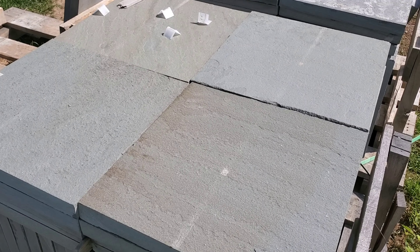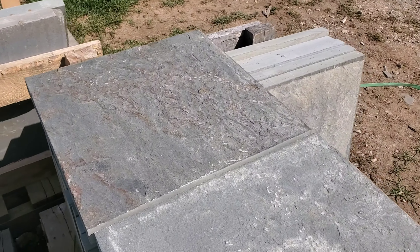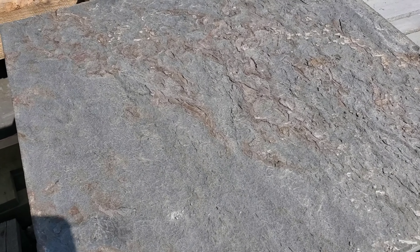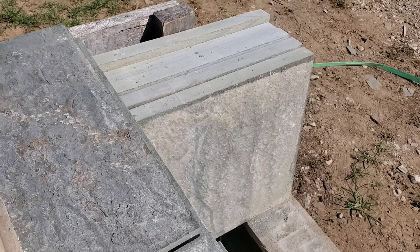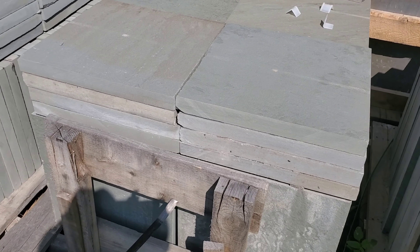There are lots of different names for these, and you can even see when they torch them the stones react differently. This one has also been thermaled, but you can see just how the texture comes out. The thicknesses are all actually the same, which makes production much quicker when laying them on a bed of material. These do cost more, of course.